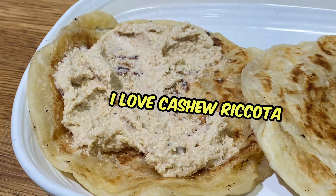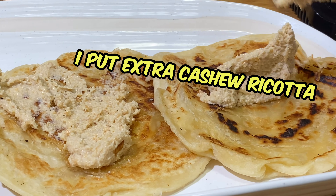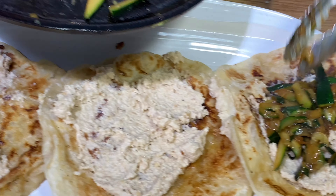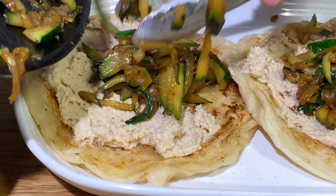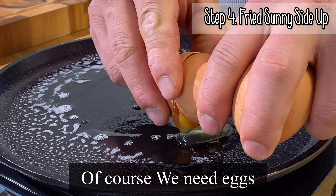For the soy zucchini, you can prep the zucchini first and cook with oil. It's like a stir fry — nice sizzling sound. You can put some soy sauce, sugar, and mirin.